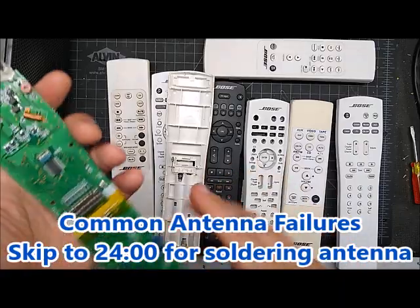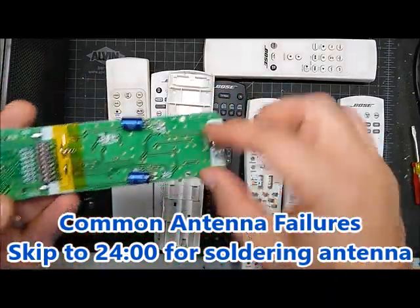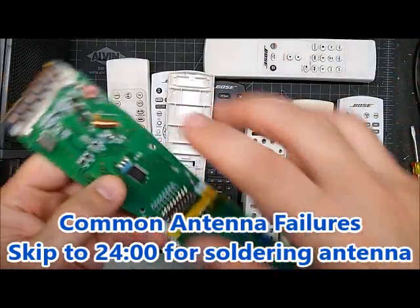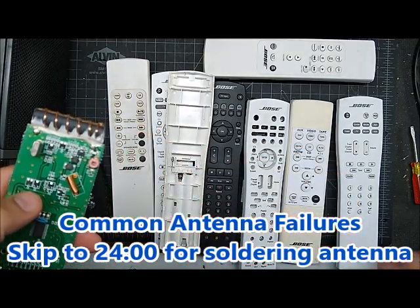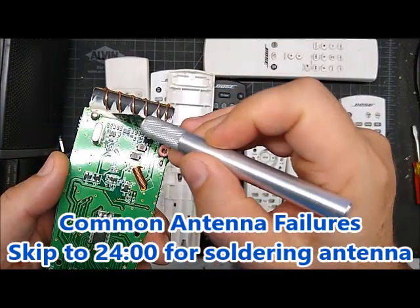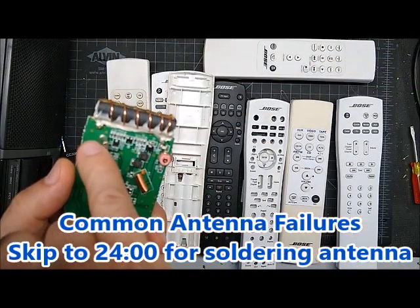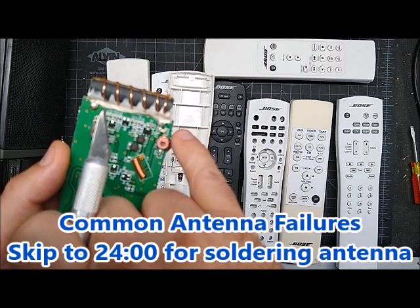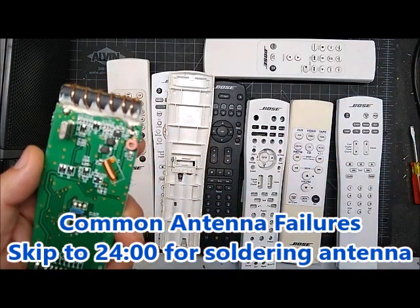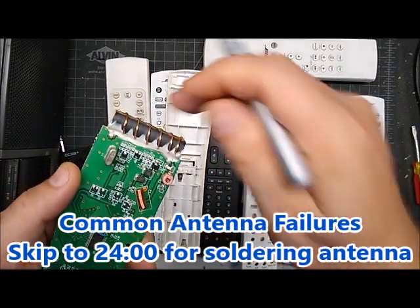If your remote is not working at all and you're sure the power is good and there's no damage from an old leaky battery, the first most likely explanation is the antenna. Now when you have a glued antenna, if you have an ohm meter or a digital voltage meter, you can check the ohms between those two points. It should be really low — like down to an ohm or so, not 50 kilo-ohms. You could even try to wiggle it, because sometimes the wire is cracked about 80% through.